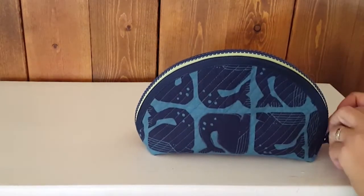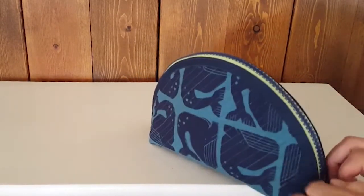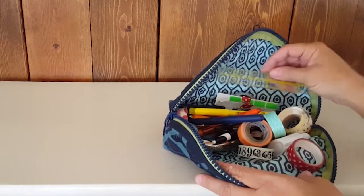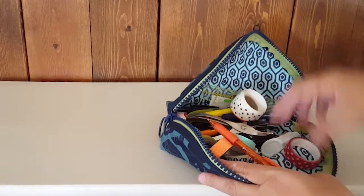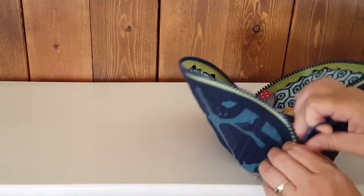If you're not a sewer — I'm a bullet journaler, and maybe you are too — this cute whale print is available paired with a green and blue zipper. I keep all my bullet journaling supplies in here: washi tapes, a ruler, marking pens, white-out, a hole punch. There's a ton of stuff in here and look at all the extra space — you could fit a lot more still. Great for bullet journaling.